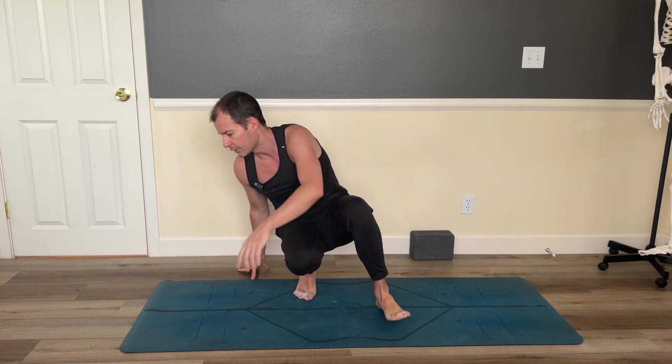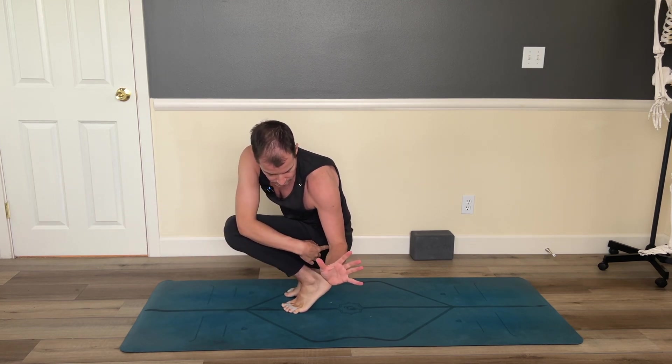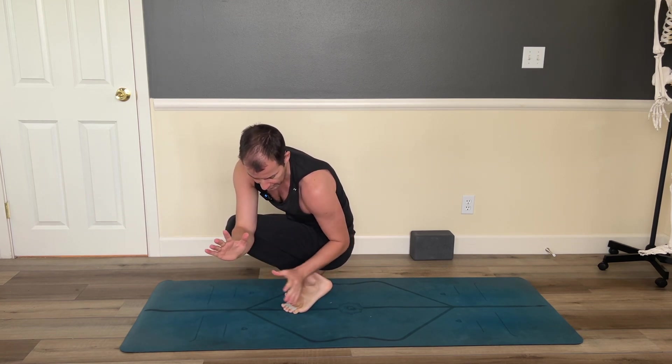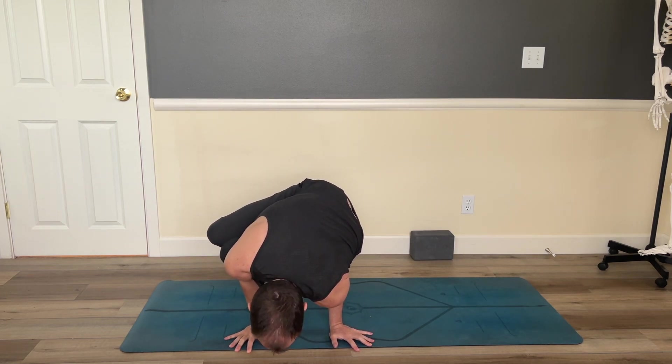First, let's take a look at the version that most people teach and most people practice, because it's way easier to actually balance in. Maybe not easy to get into, but easier to balance in. What that is — they come into it, they do a deep twist, elbow to hip, elbow, tricep to knee. And then from here, they lean into it and they come into side crow.